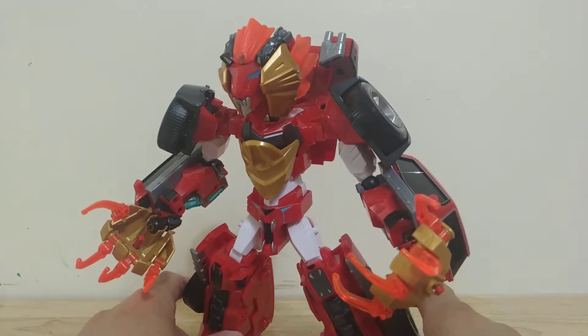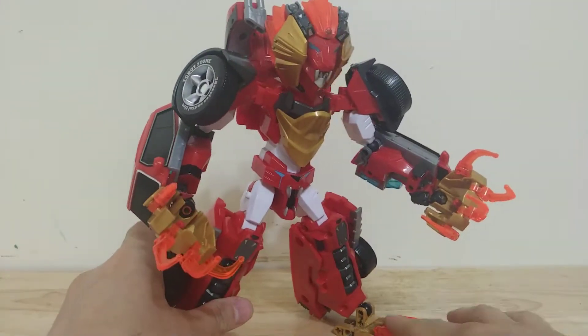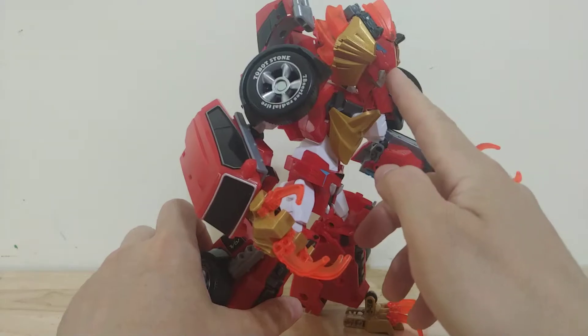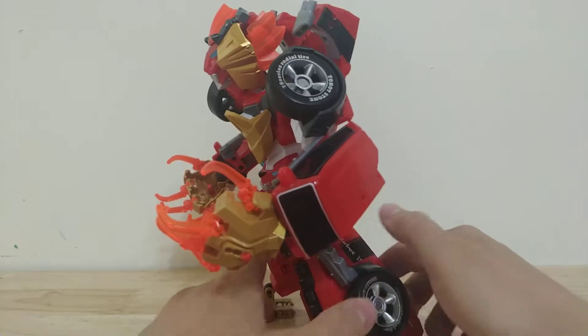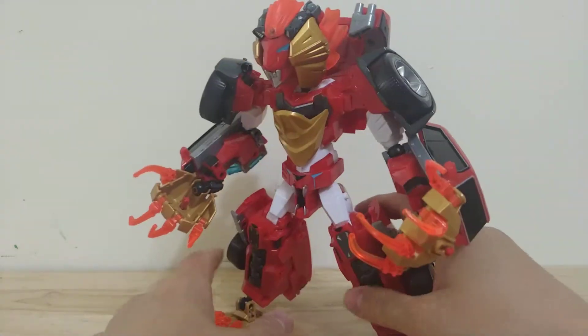So all the add-ons on this guy are mostly from a Lego Chima set — like the claws and the feet, this chest armor, and the main parts for the head. There's nothing interesting going on in the back; that's just kind of how the figure normally looks.